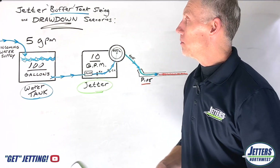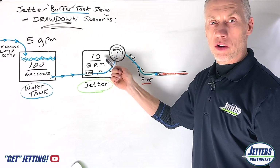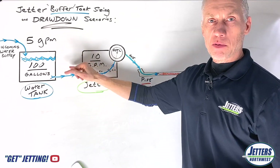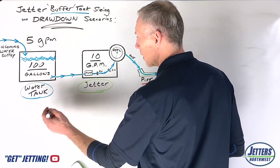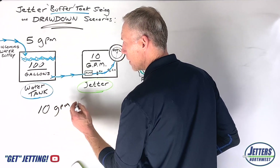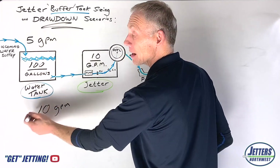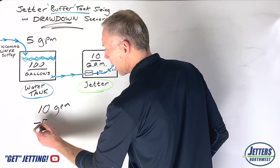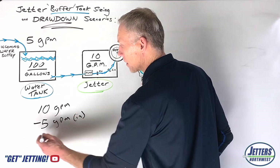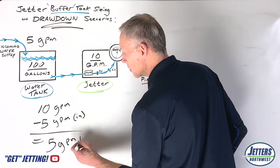Five gallons a minute is coming in from the hose bib, continually feeding the tank. Our jetter is still running full bore at 10 gallons a minute going out, so we're going to have a five gallon per minute drawdown. We have a 10 gallon per minute jetter consuming water and five gallons a minute coming in to subsidize that — subtract: 10 minus 5 equals five gallons per minute as our new drawdown.